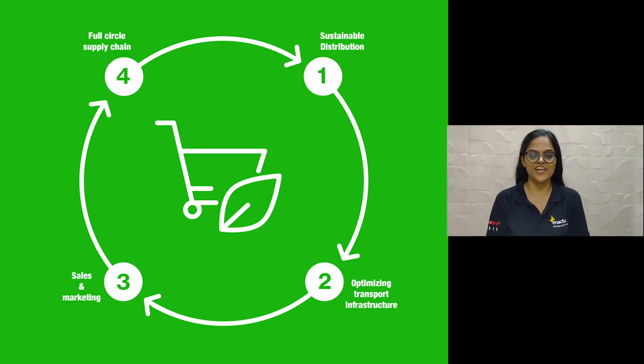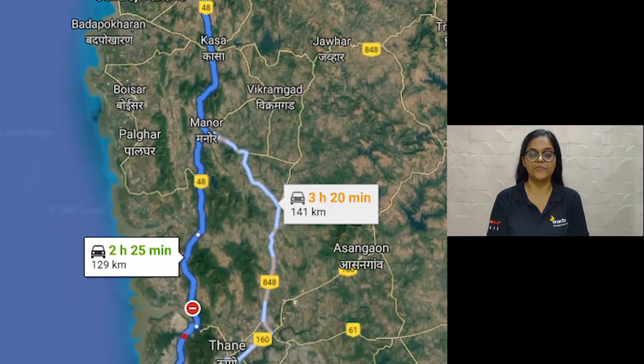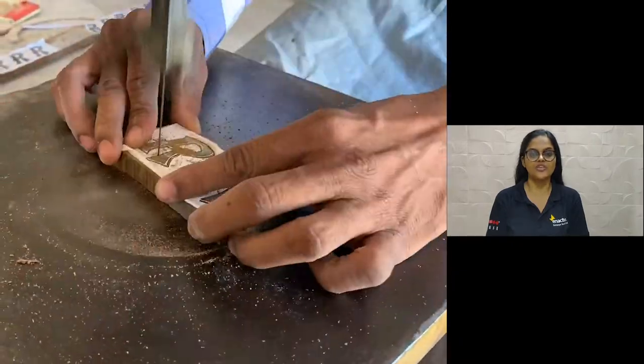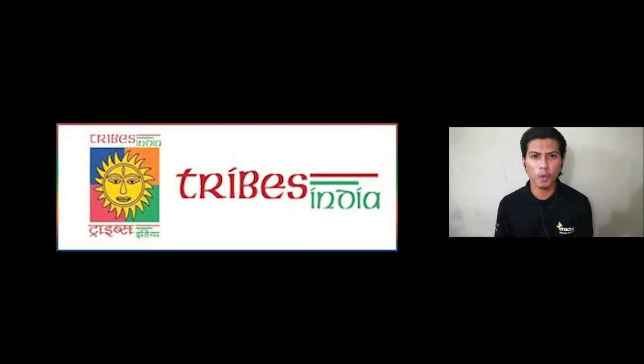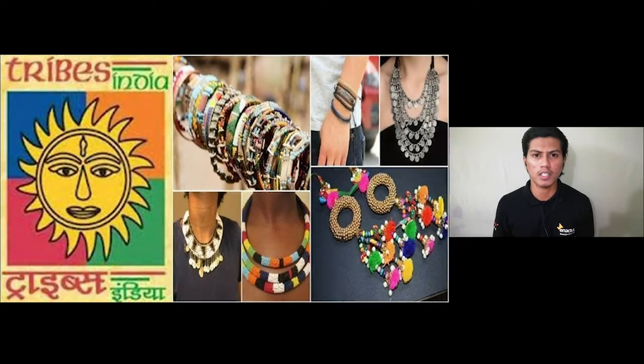Our successful elimination of logistics costs by transporting our products using a milk van that commutes daily between Nareshwadi and Mumbai further benefited us. The Varli artisans expanded their product offerings to include a wide range of more than 65 Varli products, with colorful Varli clocks being the latest addition. We strategically partnered with the Ministry of Tribal Affairs, Government of India, through Trifed, to upscale and create sustainable markets for our products.